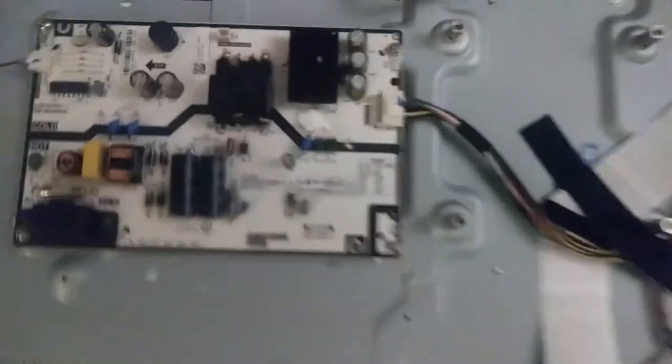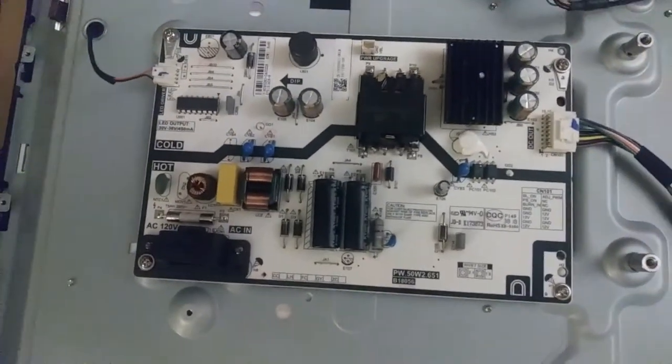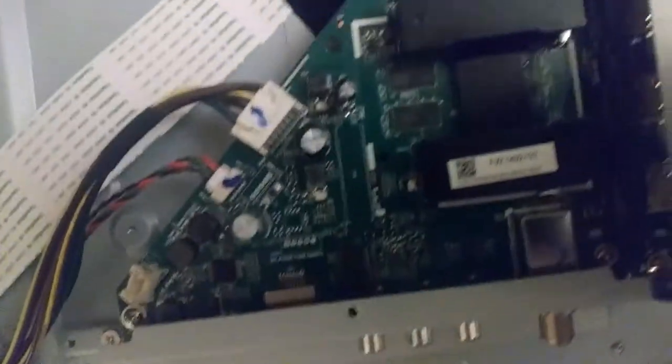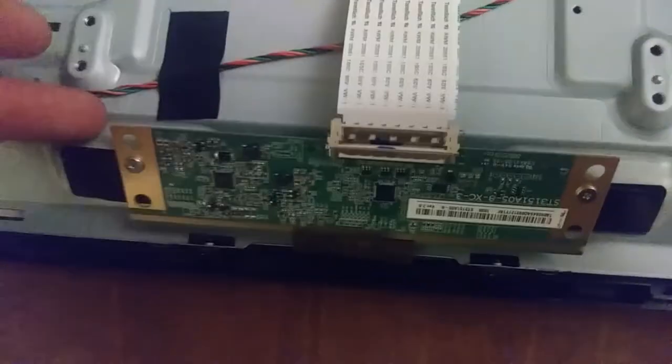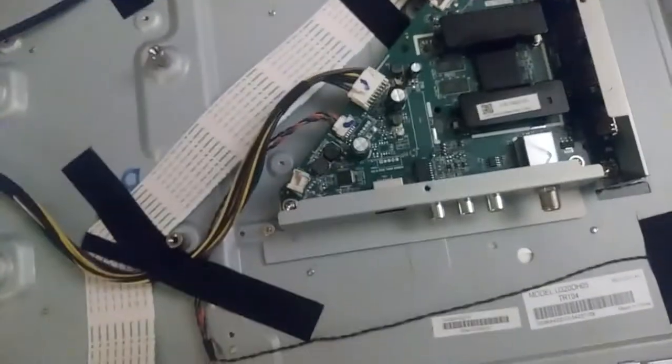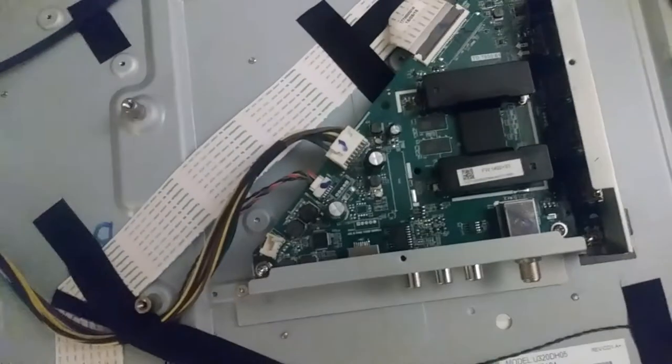It's a 2018 model — October 2018 is the manufacture date. The back came off pretty easily. You can see we have the power supply board here all by itself, then there's what looks like an SD card slot or something, and then this is obviously the main board — the motherboard. And this might be the LED driver. TVs are not really my specialty; I've taken a few apart before and fixed a couple here and there.